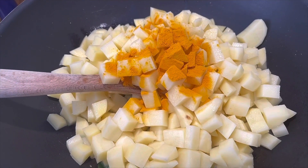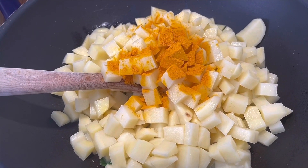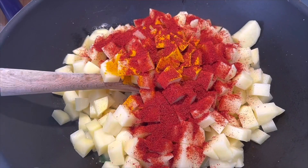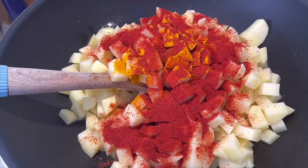I will add some garlic, some onion, and a little onion. I will add a potato to the pot.